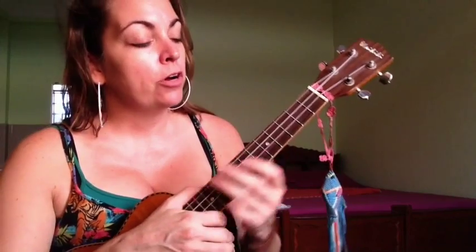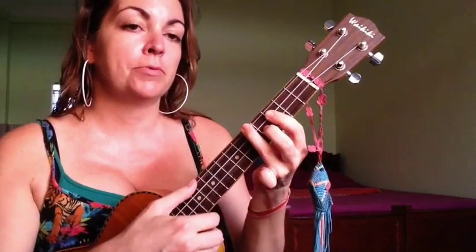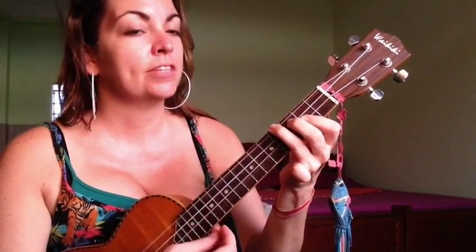Two more chords: G sharp has the same position as F sharp but moved up two frets — bottom three strings of the third fret, third string of the fourth fret, and top string of the fifth fret. And then B — bottom two strings of the first fret, second string of the third fret, and top string of the fourth fret.